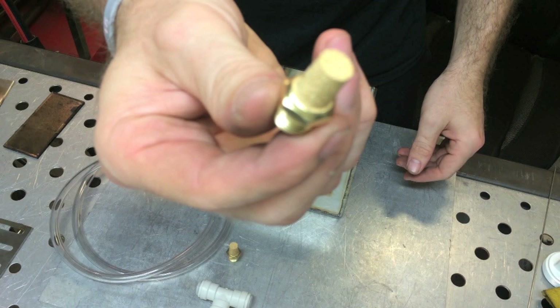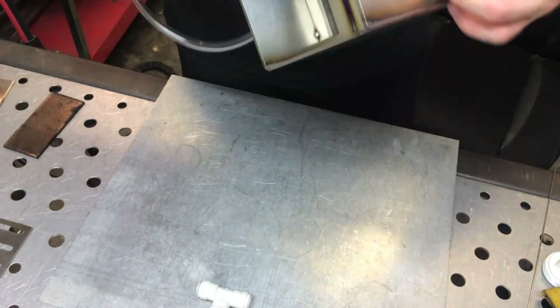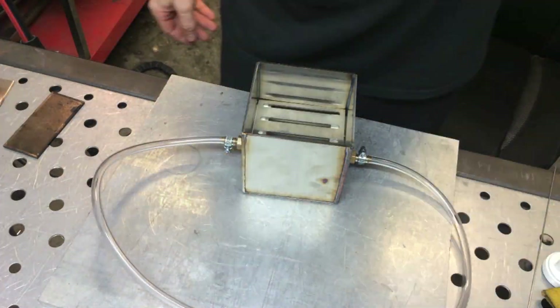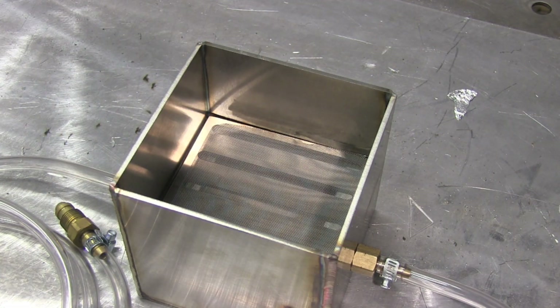This is called a sintered bronze air muffler — I pronounced it wrong and spelled it wrong in the last video, so I'm correcting that. Just using these little quick-connect type fittings and some clear plastic tubing, a little grill here, and a piece of stainless steel mesh.